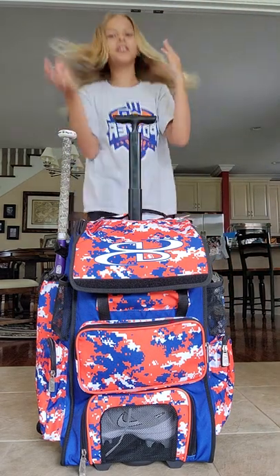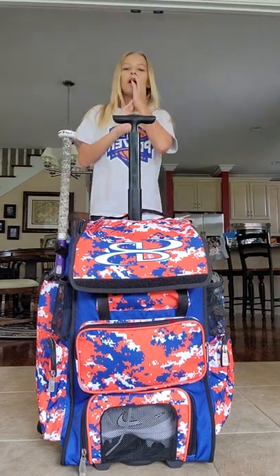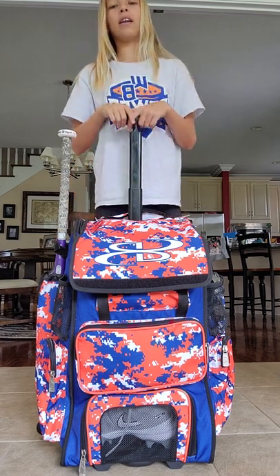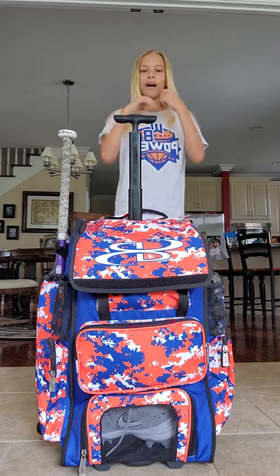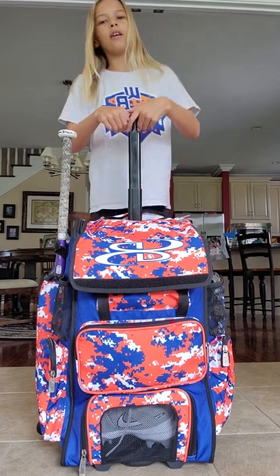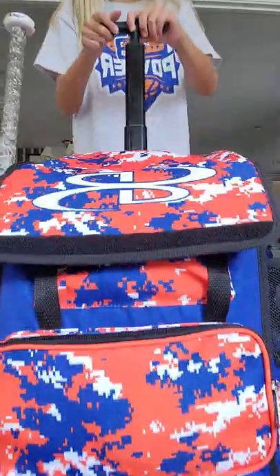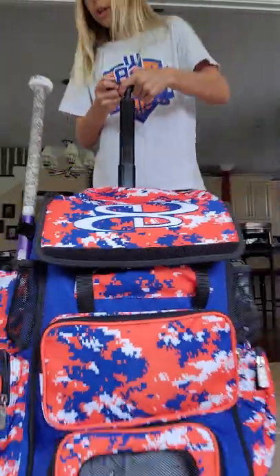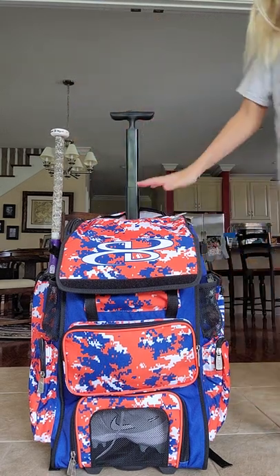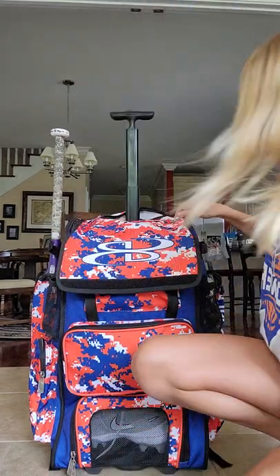Hey guys, welcome back to the channel! Today I'm doing a 'what's in my bag' softball video. I just got this bag last night from our school — it's a Boomba bag in blue and orange camo. Let's go right into it!